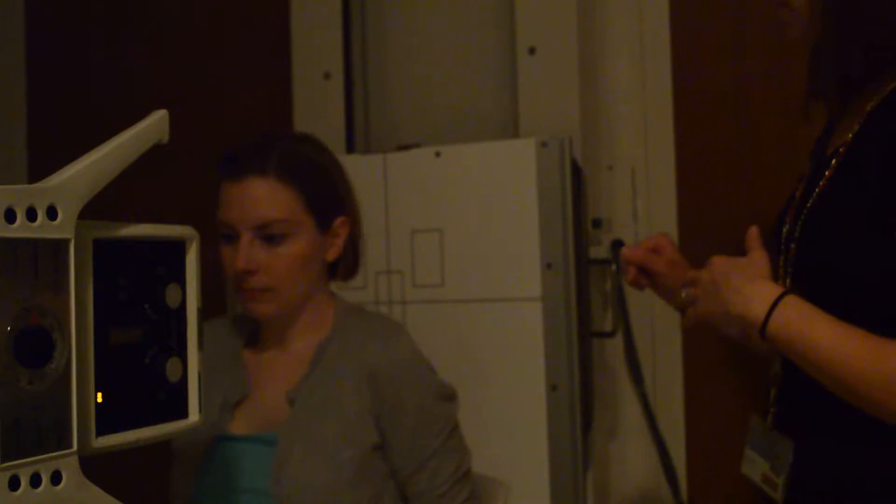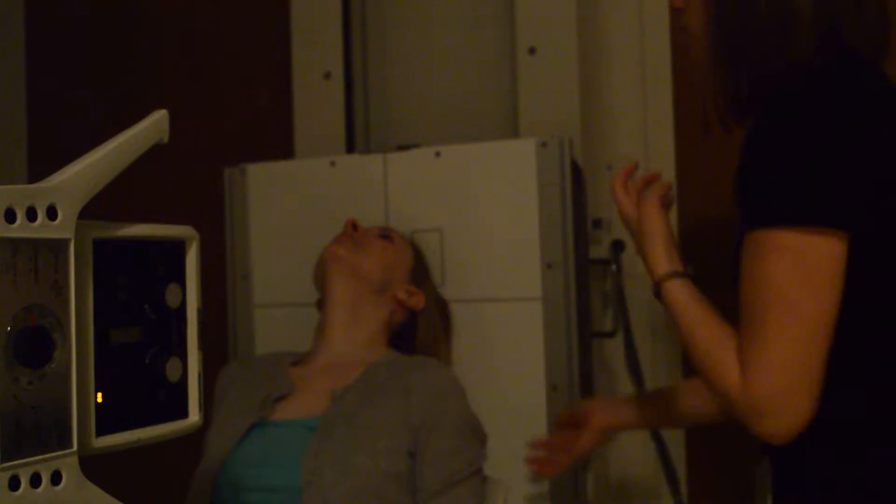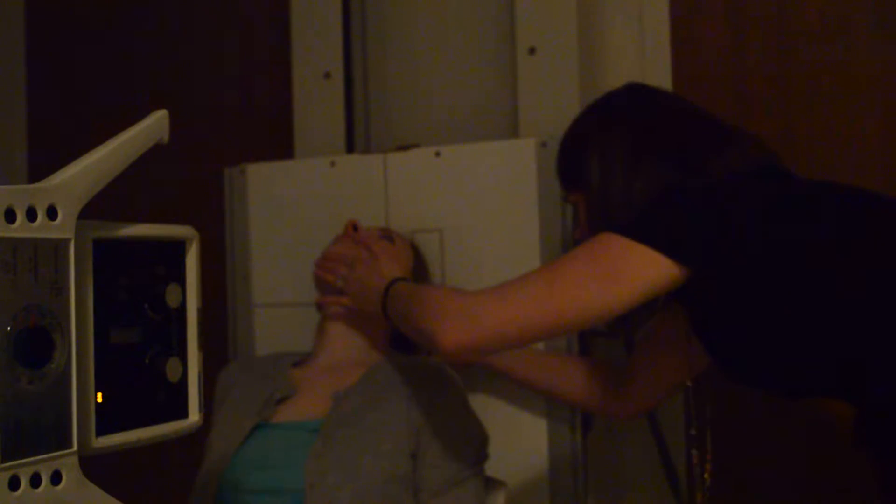We know that's not a very comfortable position to be in. So what I'm going to have Libby do is tilt her head back and we're going to rest the vertex right against the Bucky. For this, remember we want the IOML to be parallel, so I need to have her extend her head back a little bit further.